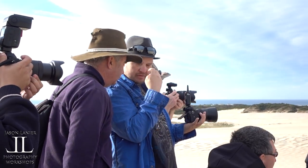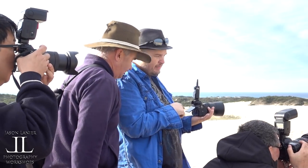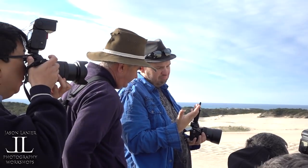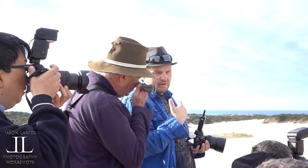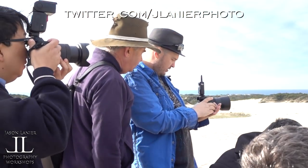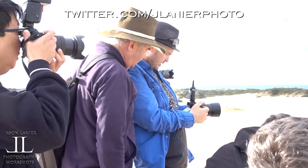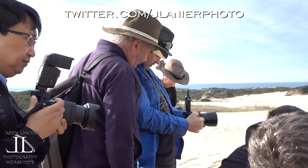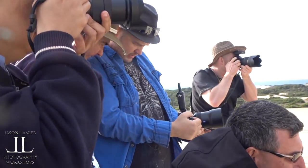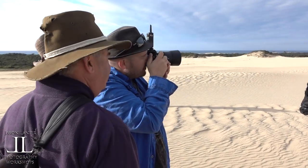That's the DMF — Dynamic Manual Focus — which is Sony's word for focus peaking with autofocus. But if I turn on complete manual focus, as I move you'll see her come into focus and the red will start painting across. This is so much better.